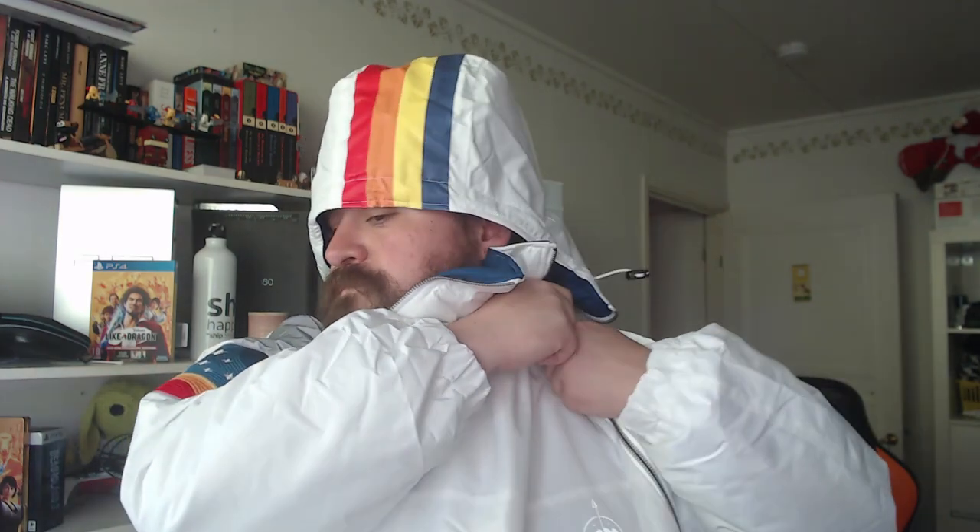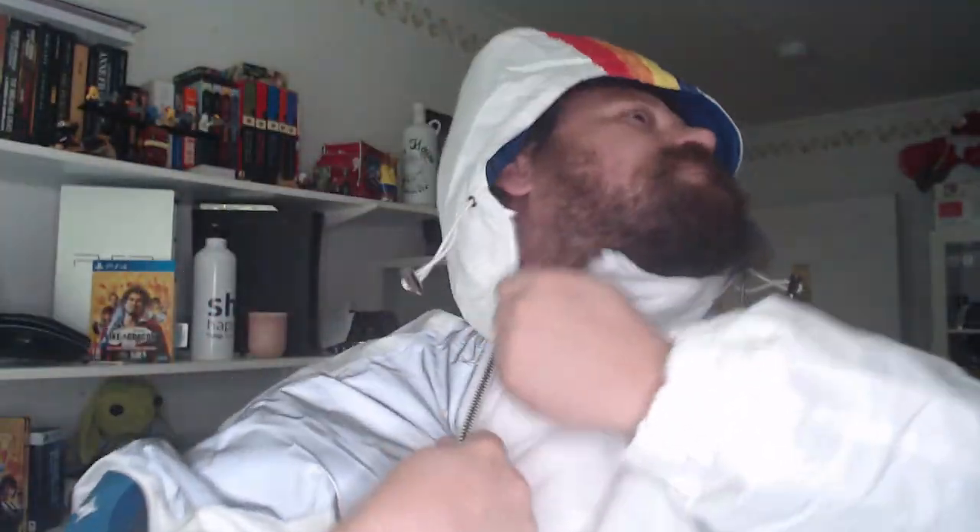It feels very comfortable and it keeps you warm. I struggled a little bit to close the zippers, but I figured out that if you put the hoodie on it is much easier to close it. Both of the colored zippers are asymmetrical — the one on the left is bigger than the one on the right.